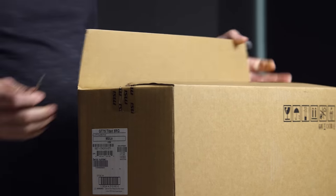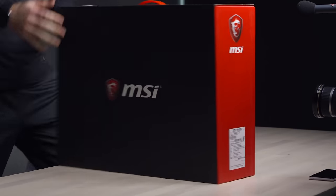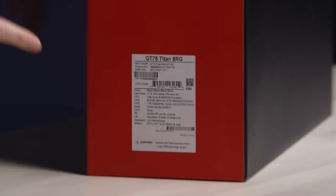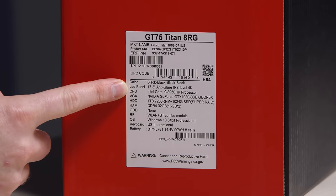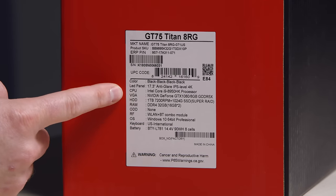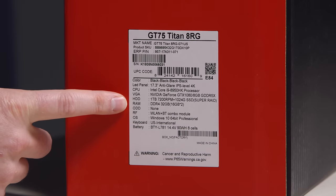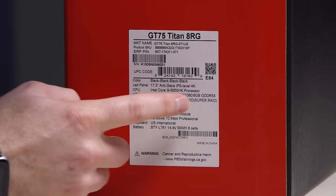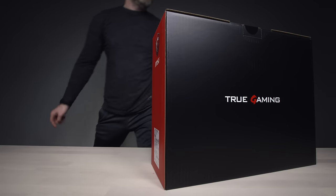It's actually been a while since we looked at a gaming laptop — we did have the crazy Predator at one time. MSI on the front, true gaming on the back. Here's the spec: 17.3-inch anti-glare IPS-level 4K — that sounds exciting. Intel Core i9-8950HK, that's what it's about. Of course, it has a GTX 1080 in it. One terabyte 7200 RPM plus one terabyte SSD in what they're calling Super Raid. And you have 32 gigabytes of DDR4 — pretty powerful spec.